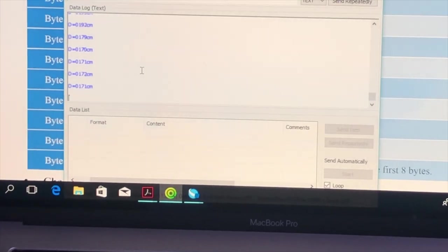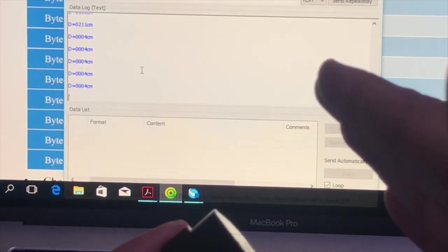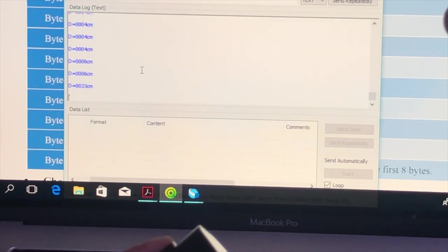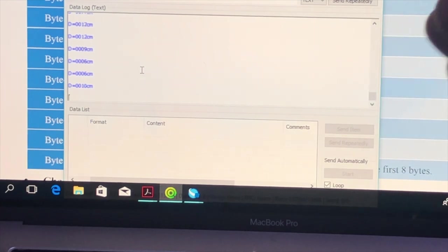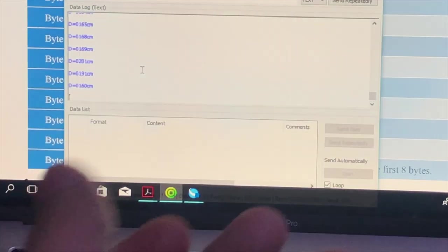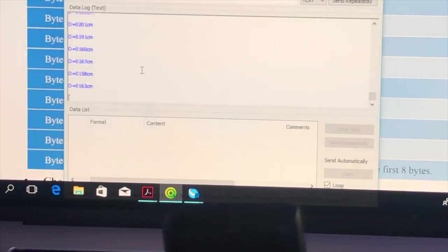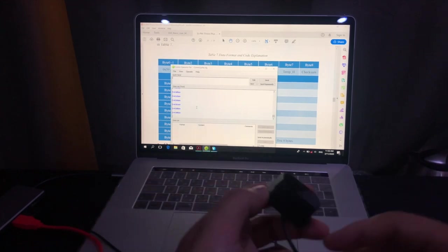We are receiving the distance readings without any issues at all — 4 centimeters, 6, 20, 23, 27, 60, 12, 10, 5 centimeters, and then after removing my hand it reads 174 centimeters. Everything is working perfectly. You can follow the same procedure in your lab to verify everything is working before integrating this sensor into larger projects.